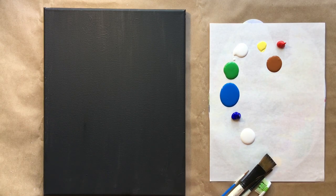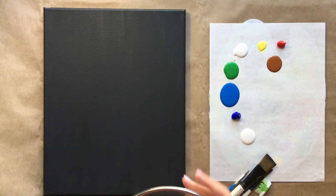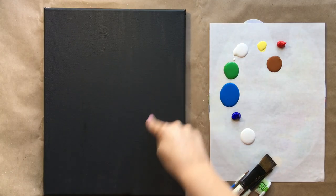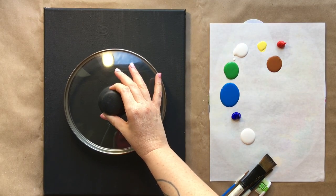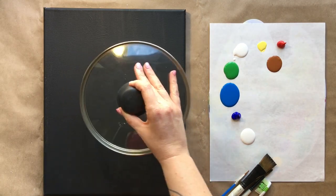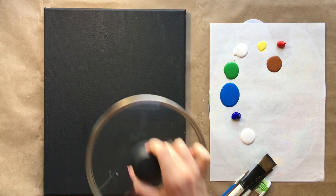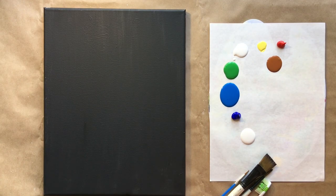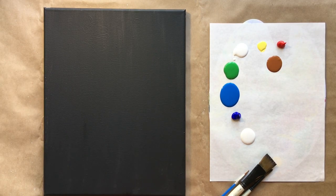I have some unique tools for today's class. This is a pot lid — I used a bowl with my first circular piece, but this is a little larger and I quite like this size. You can experiment depending on what size canvas you're using and what you have around your house to find something the correct shape. My second unusual tool is an old toothbrush, which I'm going to use to create my splatter painting.